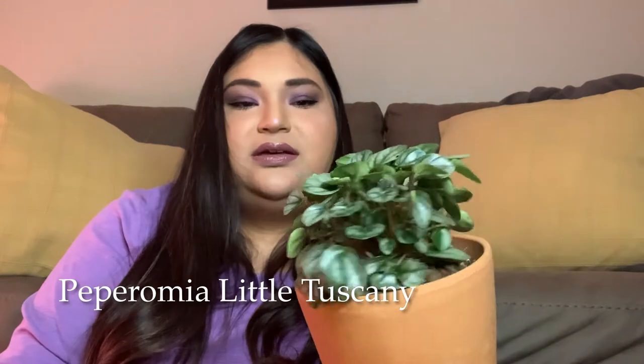Another Peperomia I have is going to be this Little Tuscany. I think it's called Little Tuscany Peperomia. It just looks like very little compact leaves. I don't know if it's going to stay small or if it's just young right now — I haven't looked into it. I just saw it and it reminded me of the Silver Frost that I used to have but unfortunately killed. So when I saw this one, I thought it's a Peperomia, it looks very ripple-like, and I added it to my collection because I love Peperomia. Now that I know how to take care of them and I'm not scared I'm going to kill them, I can actually put money towards them with the help of the grow light.